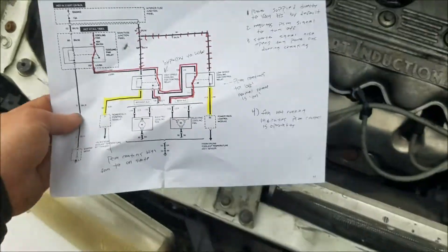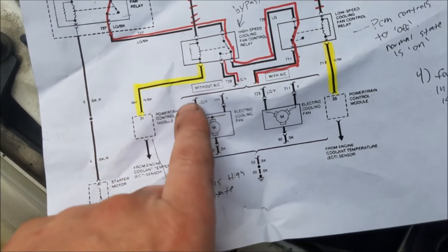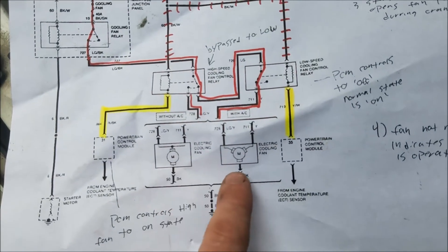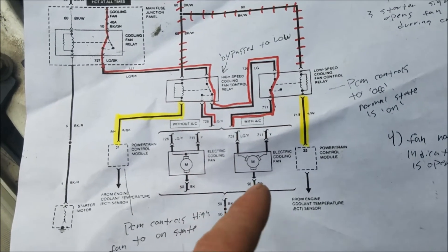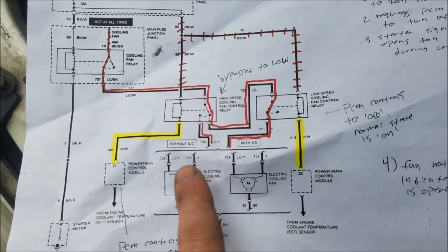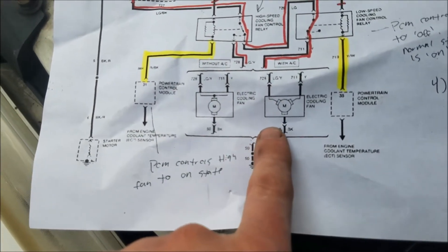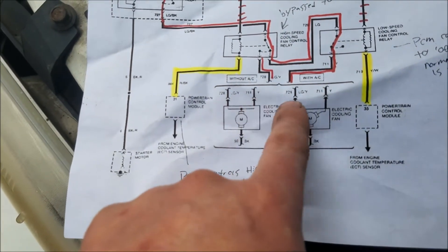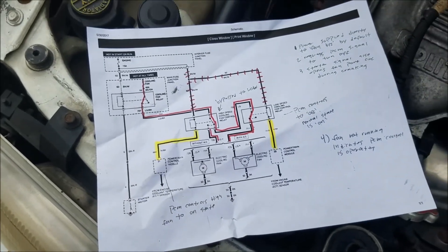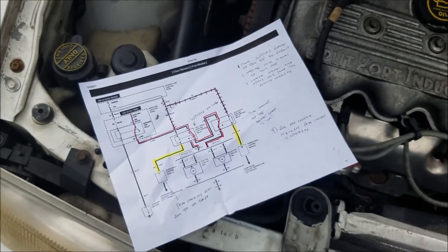Looking at the diagram, there are with-AC and without-AC versions shown, but it's the same thing — the motor just has different windings. It's not a big deal; the wires are the same colors, the same circuit, everything is the same — just a different picture on the diagram.